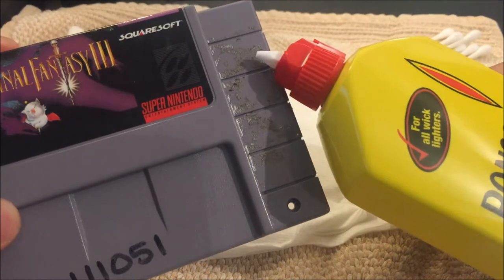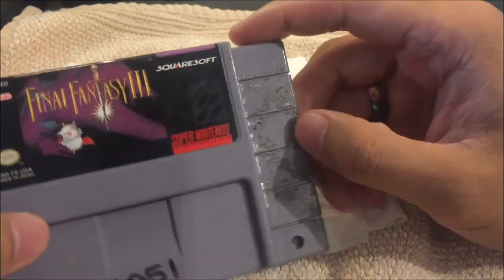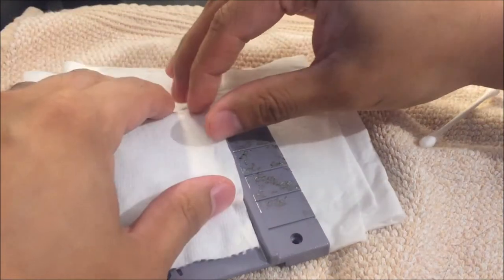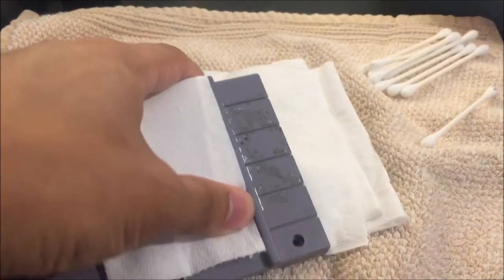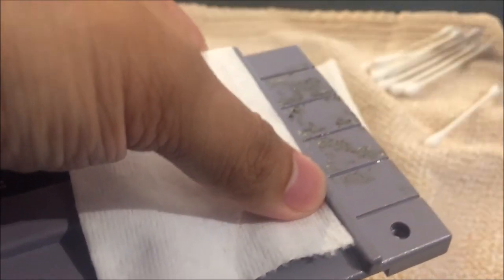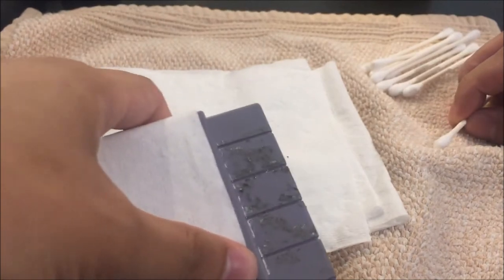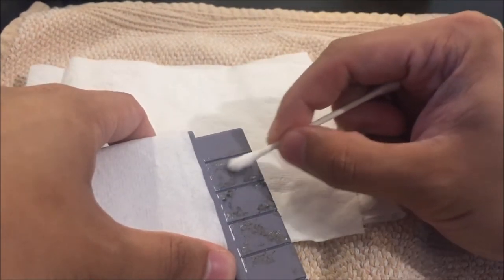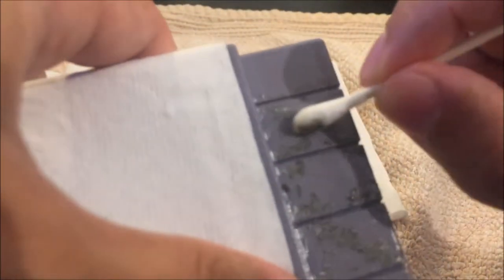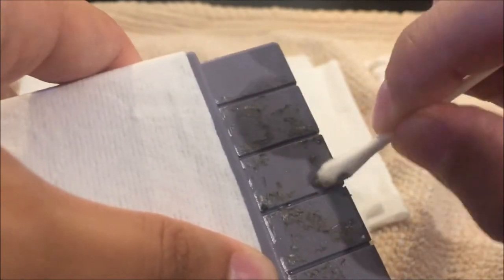That's why I have a tile towel laid down — you don't want to ruin anything, so take extra precaution. What you want to do is take it and dab a little bit in the area you want to clean, let it soak for just a tiny bit — not enough to corrode the plastic, but just enough to soak into the sticker residue. I'm using toilet paper to catch any lighter fluid that might end up on the label.